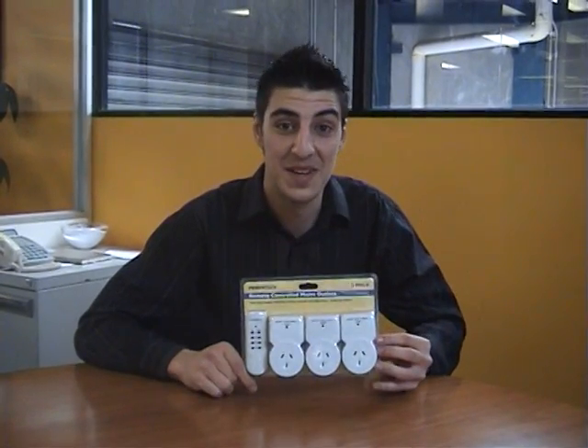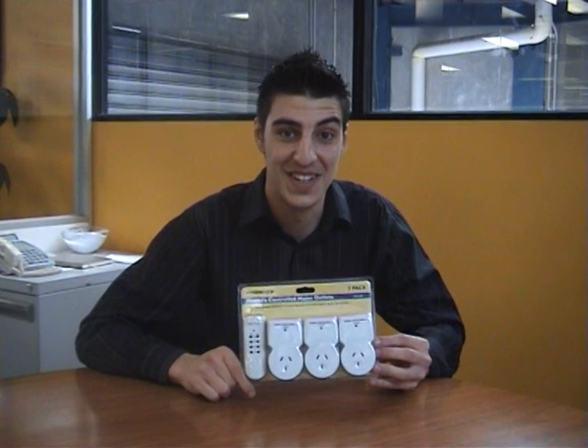So that was the Powertech Remote Control mains unit. My name's Anthony from City Software and I'll see you next time.